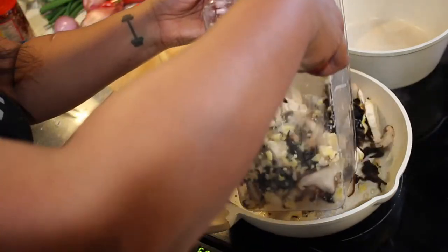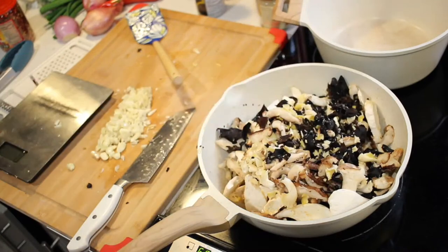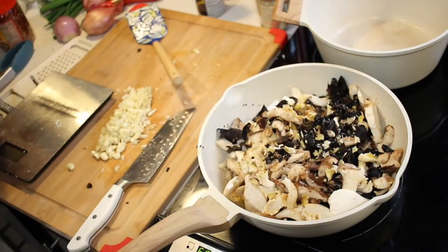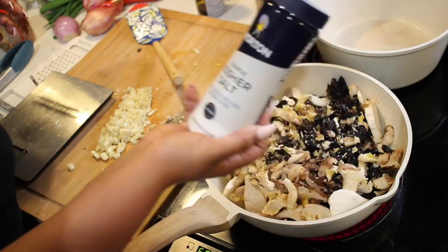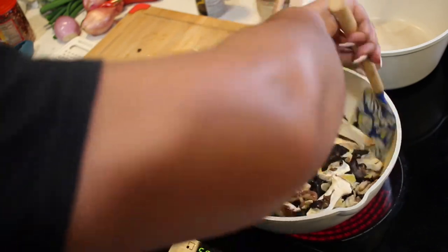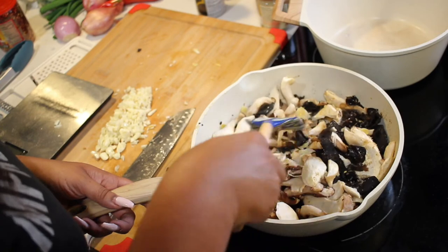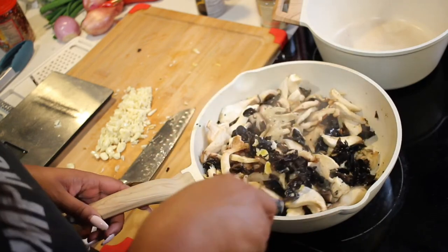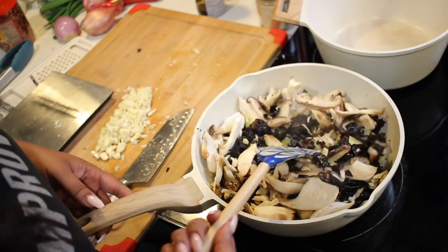Let's go ahead and add the rest of our mushrooms in. We're going to go ahead and add more cumin to this as well, and add some salt. Let's go ahead and let this cook down and do its thing. The other thing we need to be doing right now is getting our base ready — the mushrooms are a big part of that base, but we need to start getting some flavors melding together.